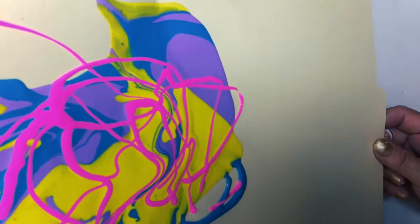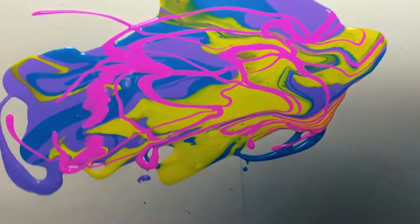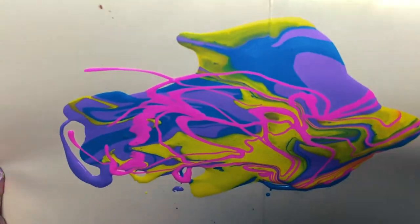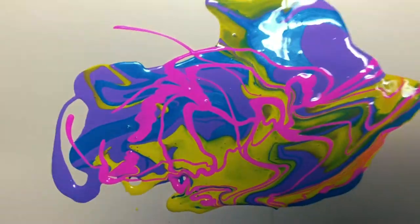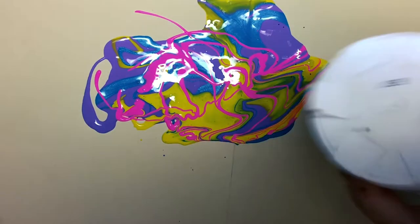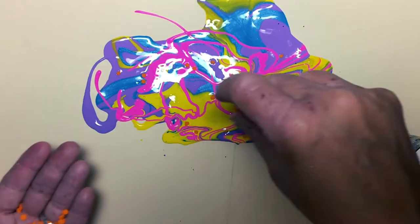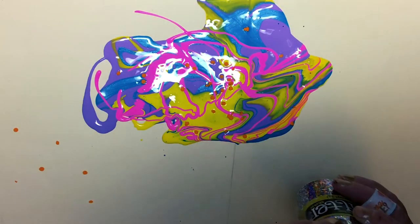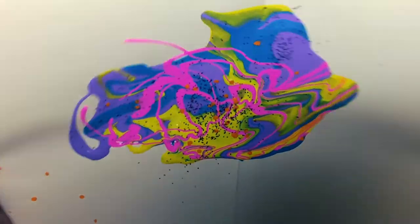That beautiful neon pink I mixed up, I added to a squeeze bottle, and I'm moving it around to get the paint to swirl and to make some neat colors. What's ice cream without toppings? You can add real ice cream toppings if you want — just add them to the wet paint. Or you can add the old standby of glitter. When the paint dries, it will hold the glitter so it won't flake off.